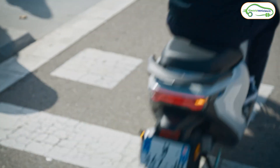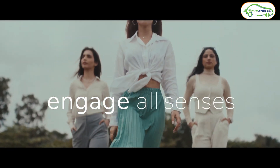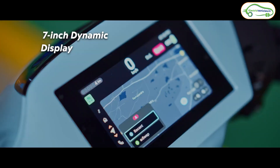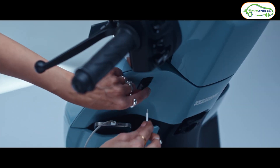Personally, I felt nothing unique about the design of the Honda Activa E electric scooter. It's basically a conventional electric scooter with some electric touches. What do you feel about the design of this new Honda Activa E? Please let me know in the comments.